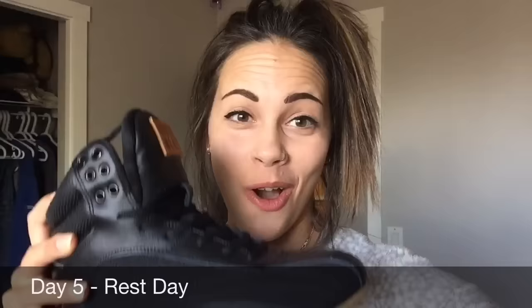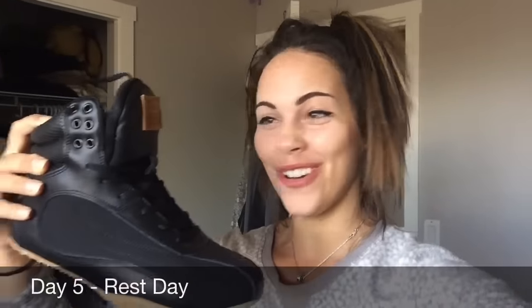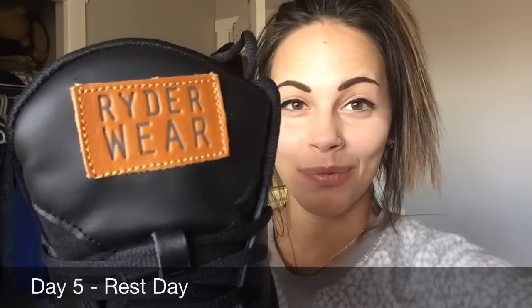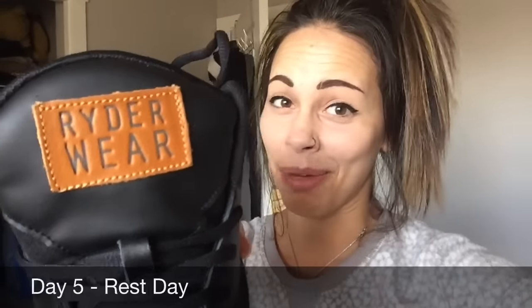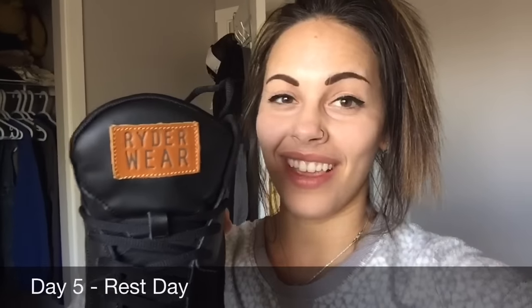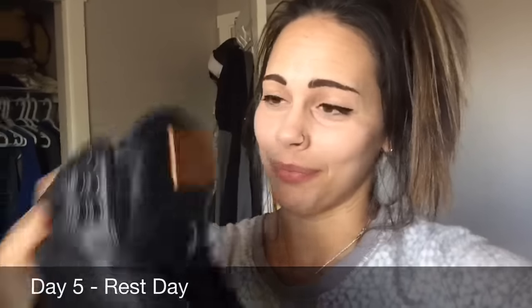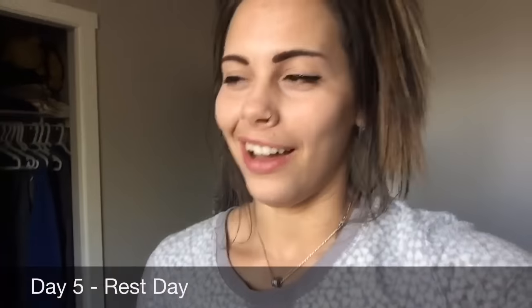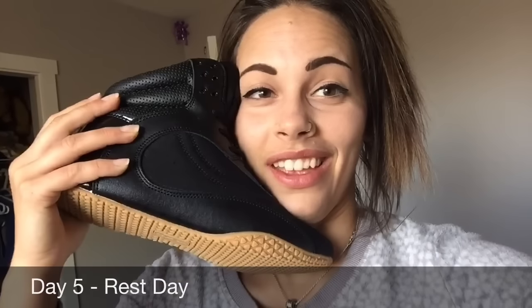Hey guys — don't judge my bed head ponytail going on right now, but seriously look at what came in the mail. Gym Swig Rider Wear! Looking forward to trying to lift in these. And the best thing is they came just in time for heavy leg day tomorrow. I'm super stoked to try lifting in these bad boys. It's supposed to be a rest day today and all I want to do is go to the gym and wear these.